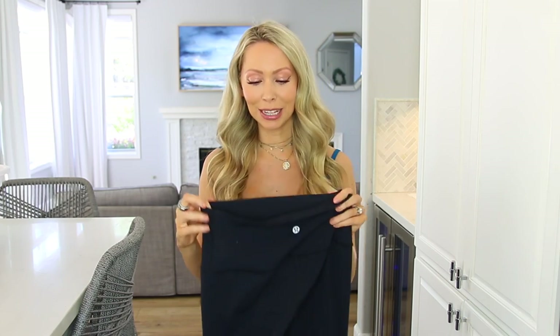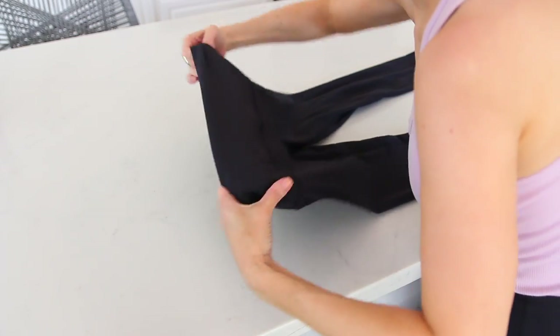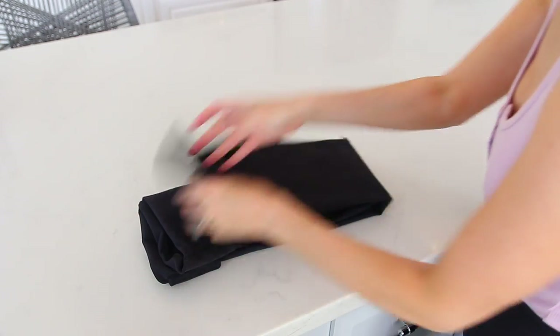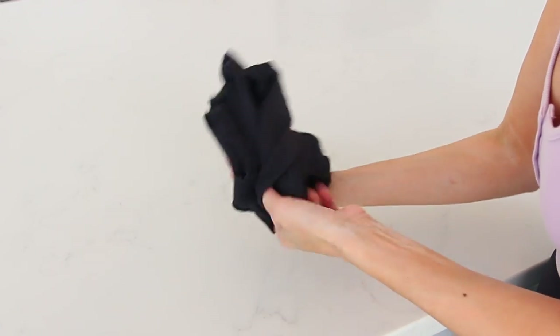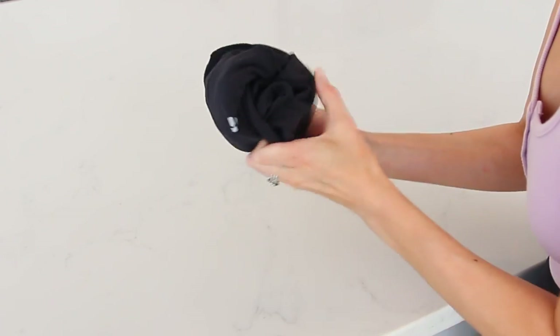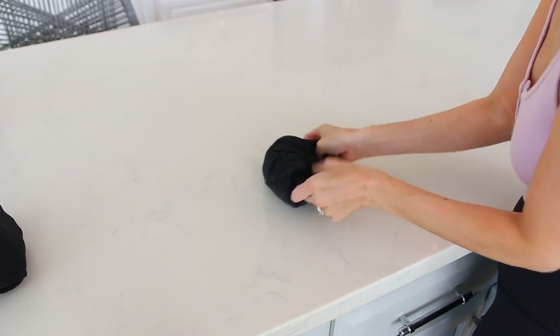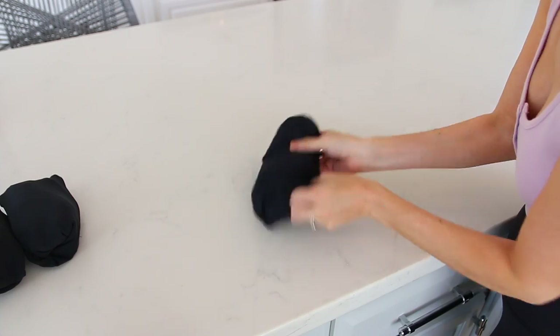This trick for folding leggings fast blew my mind and I will never go back. You must try this — and if you're anything like me, you have quite the leggings collection. Take your leggings and fold over the band. Then fold them in half, lay on a flat surface, take the bottom and fold in half again, then roll the leggings up. Take the band and fold it over, and you get this little cute legging burrito. You can keep all your leggings stored together in a little drawer — they look neat and compact and it's so fast.